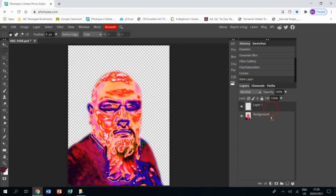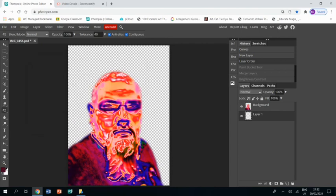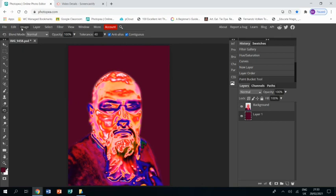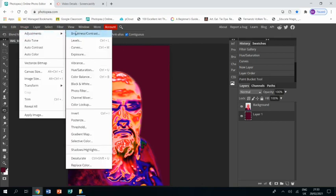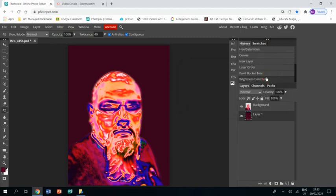Make a new layer — this is going to be our background — and I'm choosing a dark maroony brown, filling it with a paint bucket. It could be a bit darker, so I'll go to Image > Adjustments > Brightness and Contrast and just bring down the brightness. That is really it — a very short tutorial on how to create a piece of work in the style of Jill Greenberg. I hope this helps.